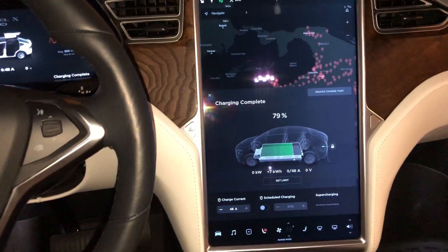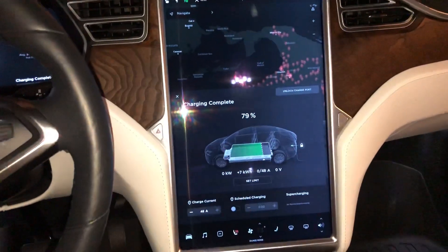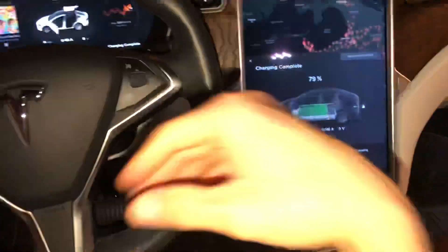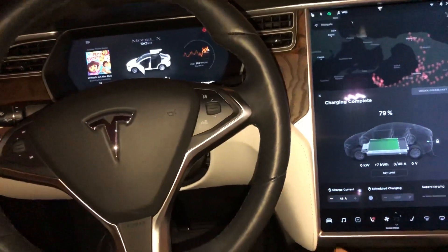I just want to show you. Similar to like if your cell phone is not working and you want to turn off your cell phone and turn it back on. This is a Model X, but it also works for the Model S, the Model 3, and the Model Y.